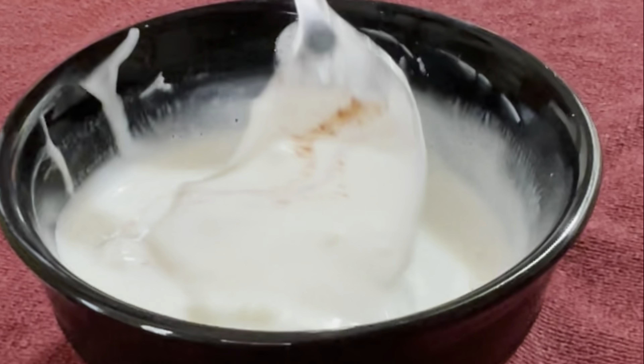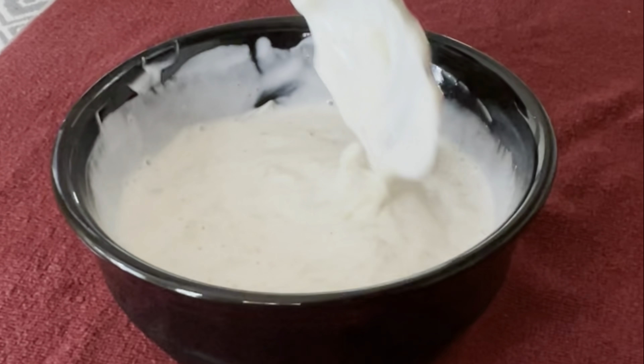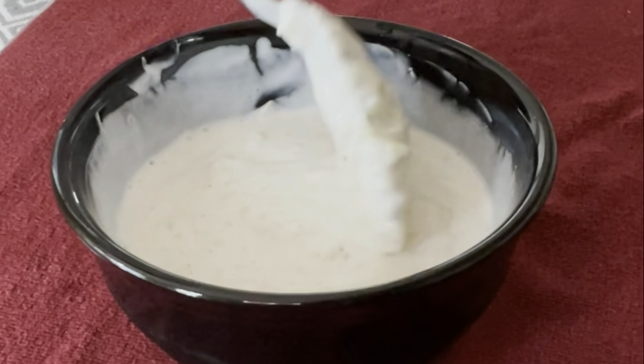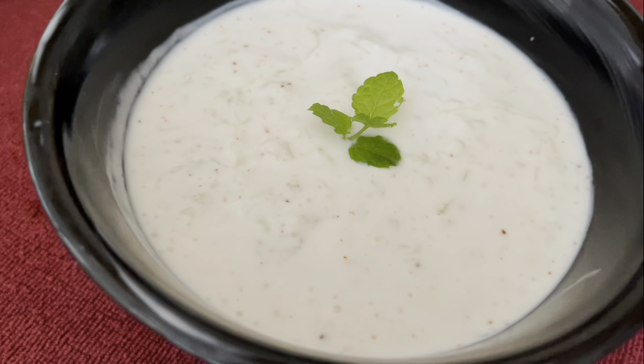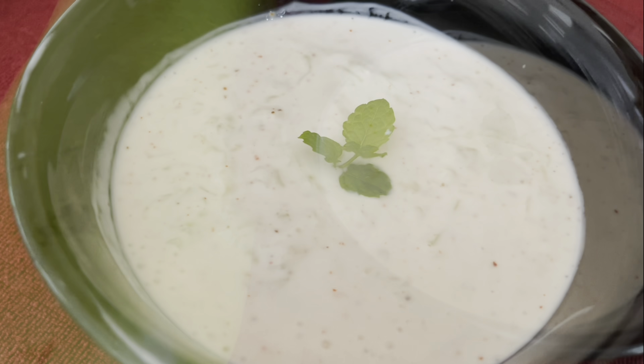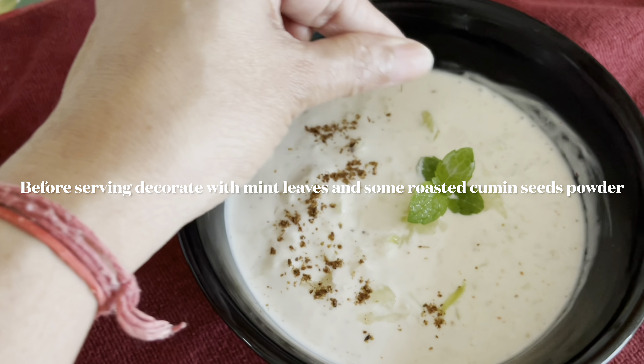Our lauki raita is almost ready. Keep it in the refrigerator for at least 10 to 15 minutes. Before serving, decorate it with mint leaves and roasted cumin seeds powder. Enjoy lauki raita with puri, paratha, roti, naan, or rice.